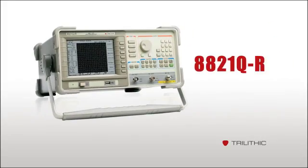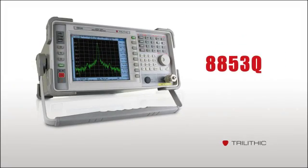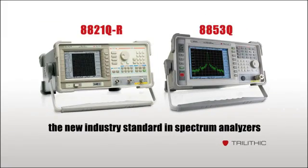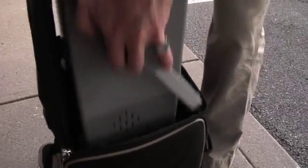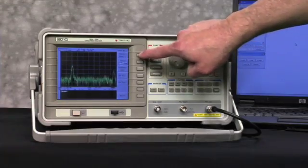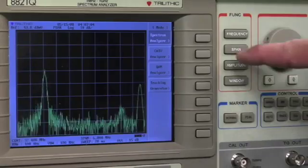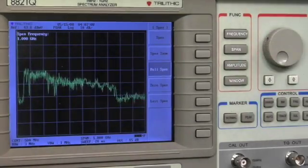The 8821Q-R, 8853, and 8853Q from Trilithic give technicians, cable system engineers, and head-end engineers sophisticated capabilities in a portable, easy-to-use package. The menus are familiar, simple, and straightforward, and the navigation is comfortable and easy to understand, so any tech can start using the system right away.